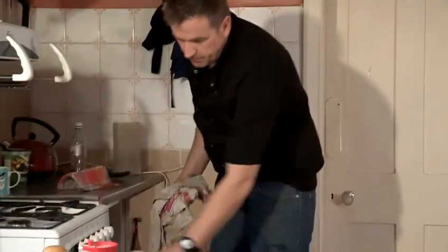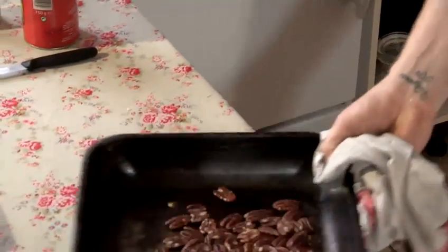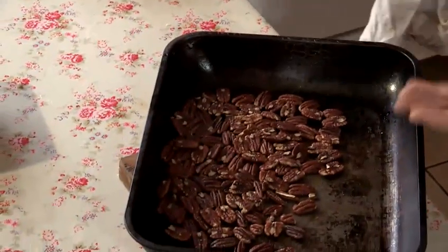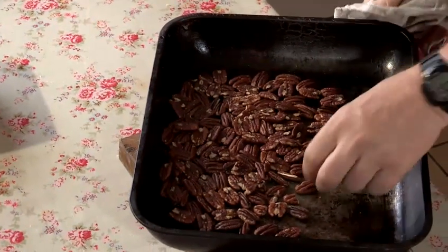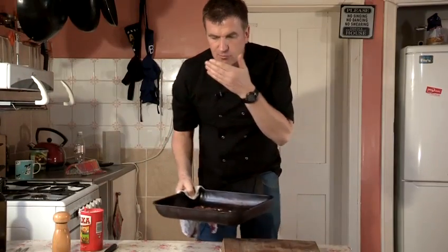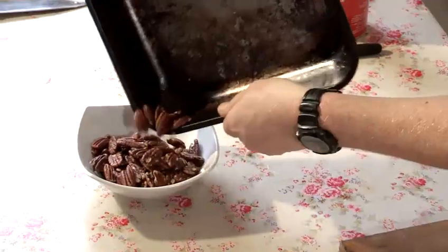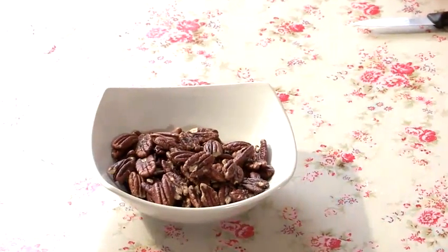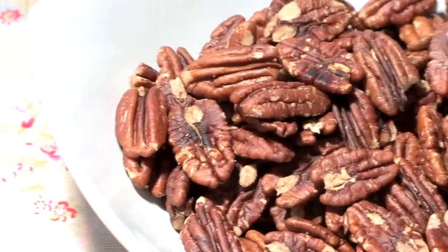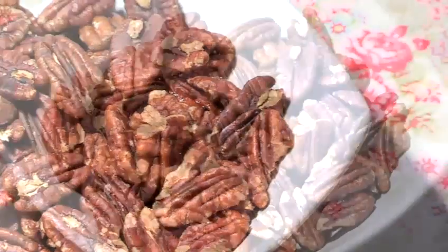Coming back to my pecans, I've got a lovely smell coming from them, really nice. I love the salt — I can smell the aroma from the nuts now. Let me just try one. Absolutely fantastic. Into my bowl. Beautiful — nice smell, nice bit of salt in there. And that's how I cook my roasted pecans.